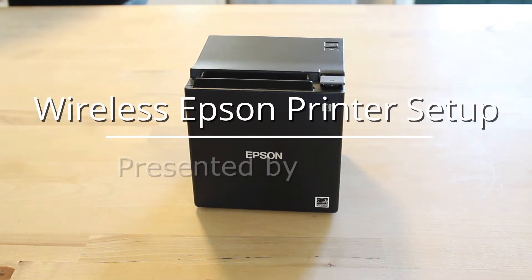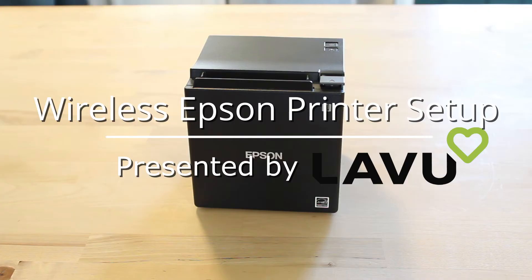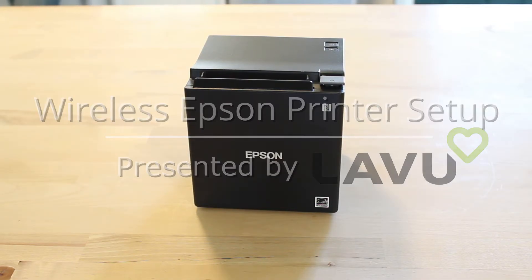Welcome to another Lavu hardware tutorial. Today I'm going to show you how to set up your wireless Epson printer. If you want to follow along with these steps, you can check for a link in the description to support.lavu.com where you can find written versions of these exact steps.